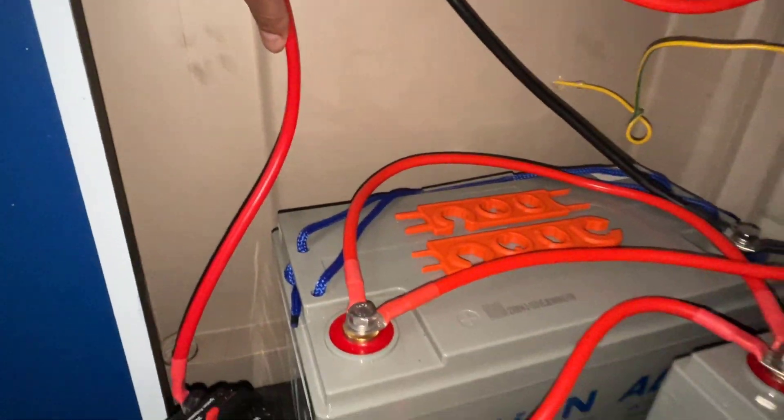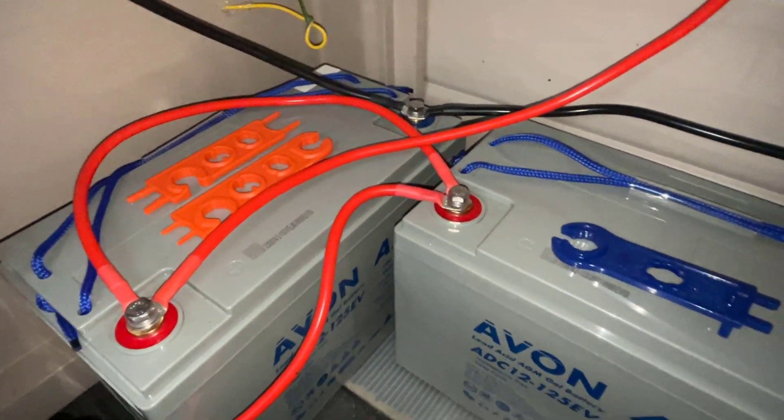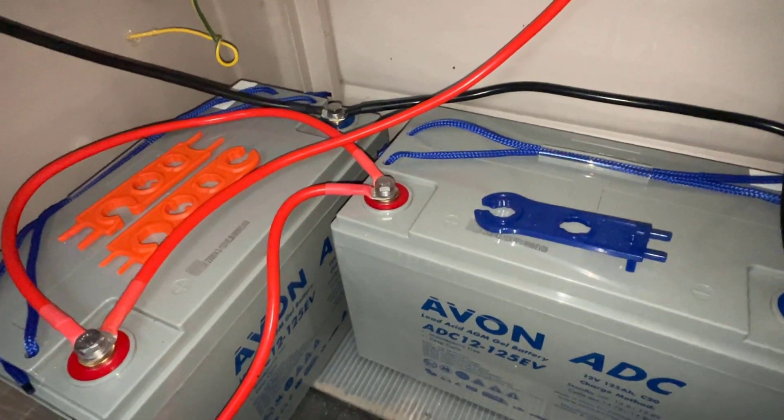So basically, these are our two load lines right here — that one and that one. They're connected like that. In the meantime, you've got the batteries connected in parallel and also being charged in parallel by the solar charge controller.